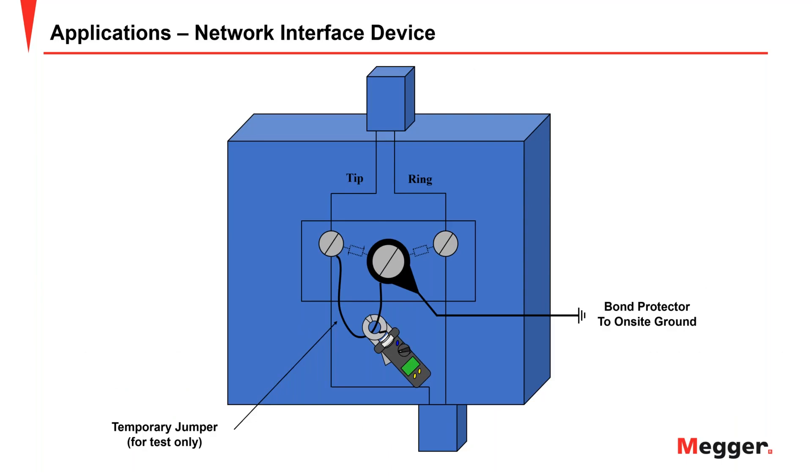This slide on telecom is somewhat outdated. Power and telecom are completely different arenas, and a future webinar dedicated exclusively to telecom grounding is planned. This example simply shows a jumper installed in order to make the test possible.